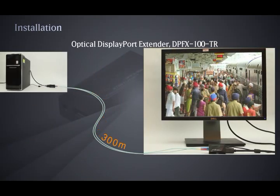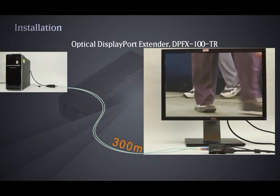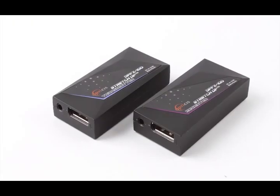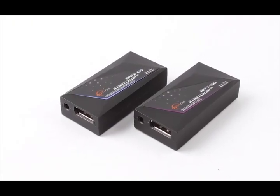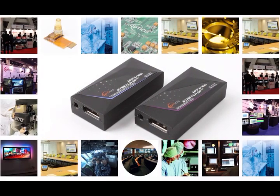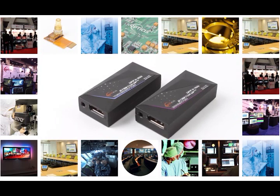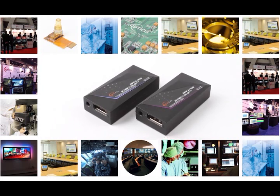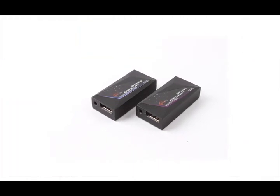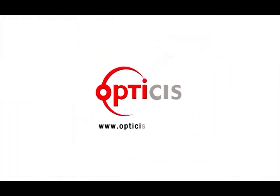The OptiSys Compact Optical DisplayPort Extender DPFx100TR transmits DisplayPort data up to 300 meters (985 feet) over two LC multi-mode fibers. It is designed compact enough to fit into various installation environments. We welcome any requests or questions about installation. For more details, please visit www.optisys.com or send us a message at sales@optisys.com.